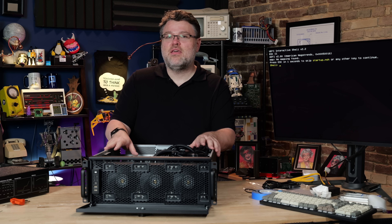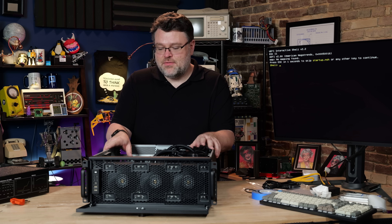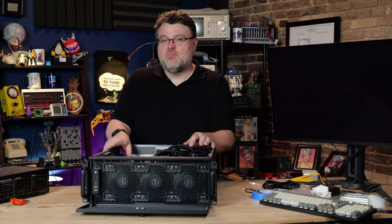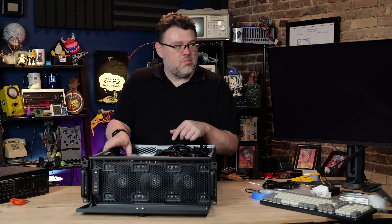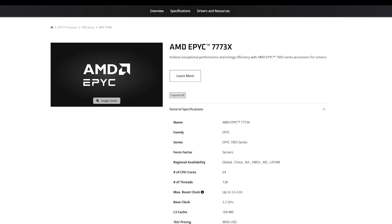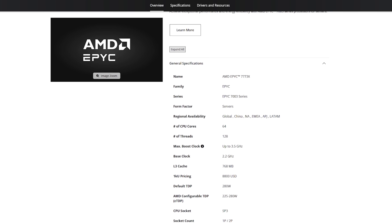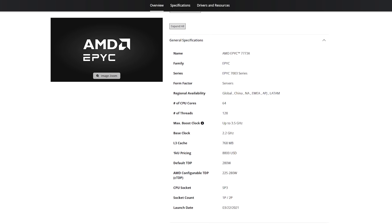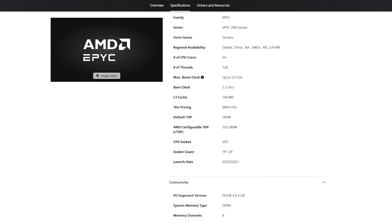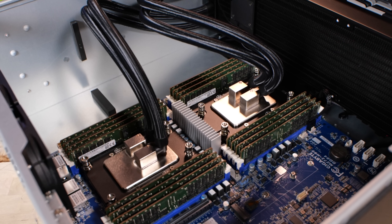We're booted. Look at that — this thing is deceptively quiet, though it will be louder in its final form because it's going to need more airflow. It's boot-looping because the network isn't plugged in and it knows it shouldn't just sit there, which is pretty awesome. This is 64 cores — the 7773X — and these CPUs are about to be pressed into service for computational fluid dynamics workloads that benefit from a lot of cache and potentially recompiling software.